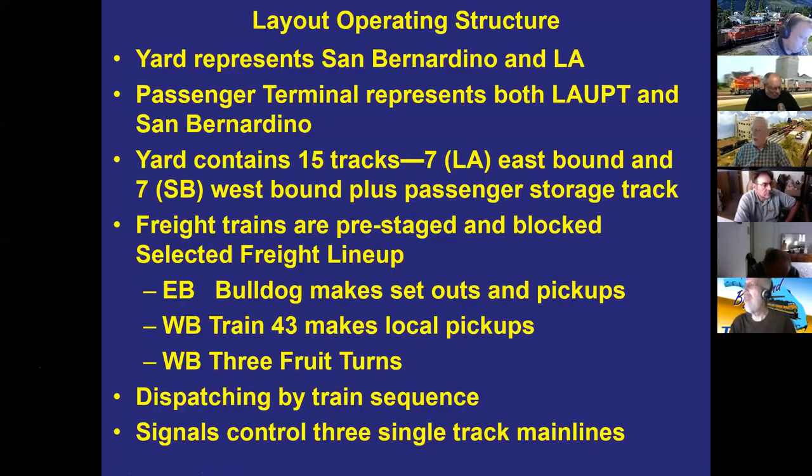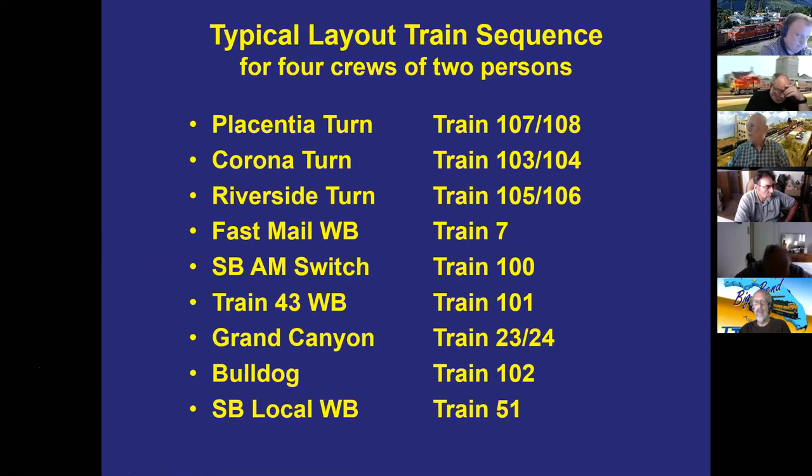Bill dispatches by train sequence. The eastbound Bulldog is pre-staged and ready, making setouts and pickups but running in sequence with turns already in town. Westbound train 43 picks up traffic headed west past Placentia. There are signals protecting three single-track mains — between the yard and Placentia, between Riverside and Corona, and between Corona and Placentia — and a train needs a green signal before entering each main line.